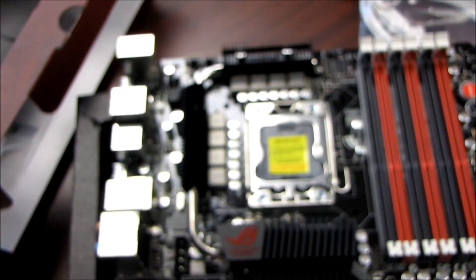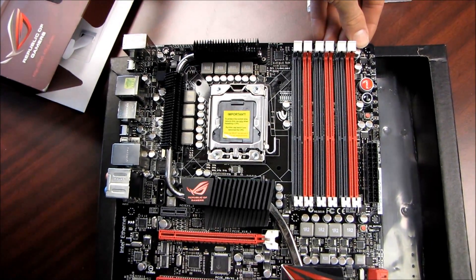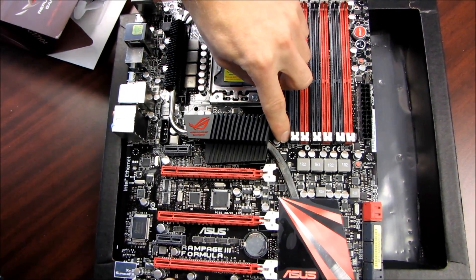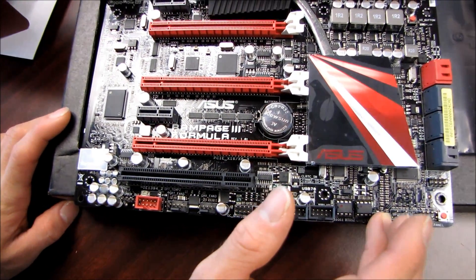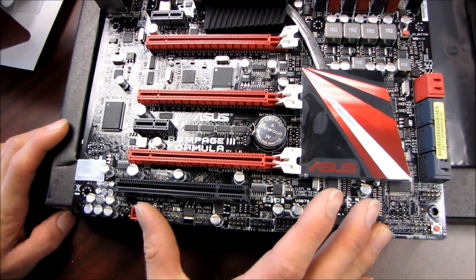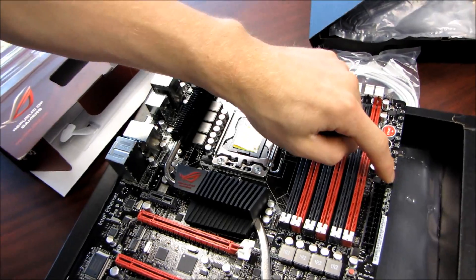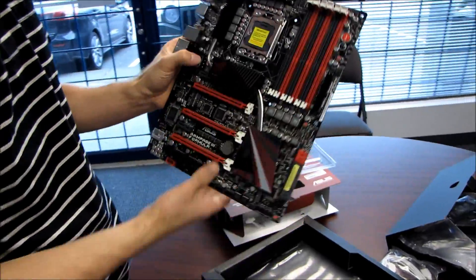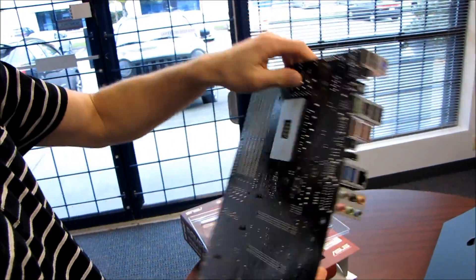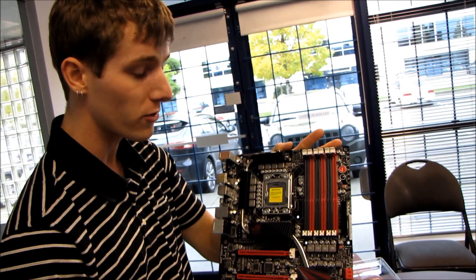Before we're done, I promised a count of the four-pin fan connectors. We have two up here by the CPU socket, one on the top right of the board, and one down by the North Bridge — that's four. Then down at the bottom of the board we find connectors five, six, and seven, plus one more over by the 24-pin connector — eight total. So you can actually control eight fans via the BIOS software and optimize them for performance or silence, and they all support PWM. That's a pretty cool feature. Thanks for checking out my unboxing of the Rampage 3 Formula — don't forget to subscribe to Linus Tech Tips.